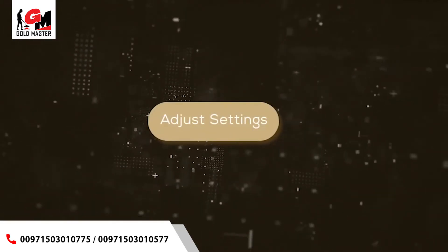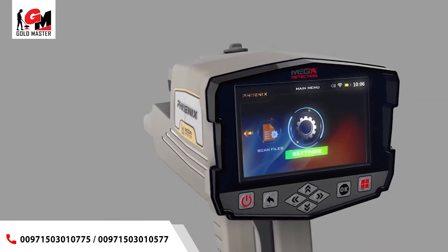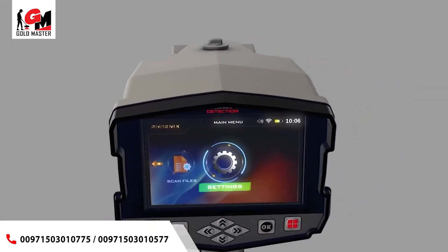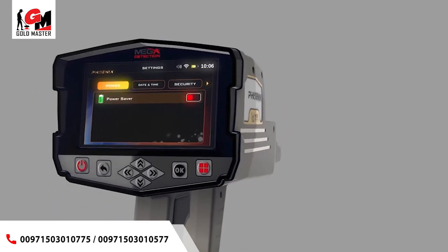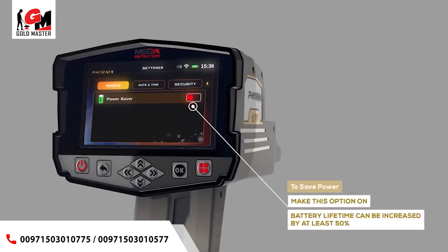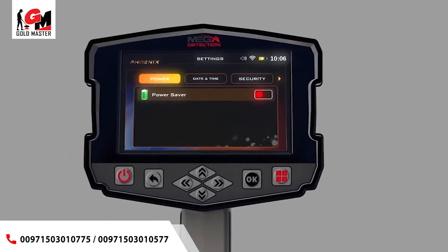Adjust settings: you can set the device settings by selecting Settings from the main menu. Power — use this option to save power when using the device; with this option the battery lifetime can be increased by at least 50%, depending on the search system and the type of connected probe.